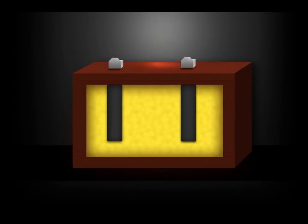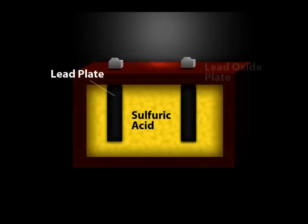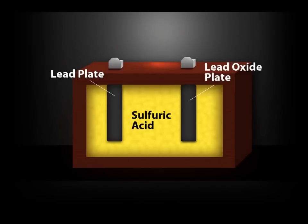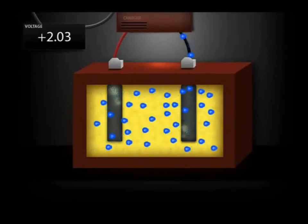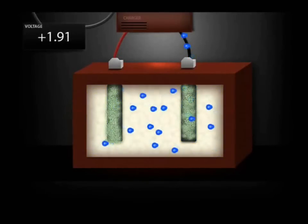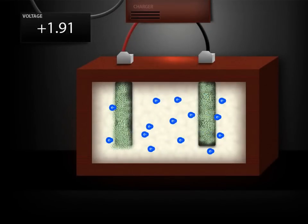For illustration purposes, the battery in this animation only consists of one lead plate, sulfuric acid, and one lead oxide plate. When the battery is discharged, the sulfuric acid reacts with the lead, releasing electricity, leaving lead sulfate crystals in a mostly water solution.